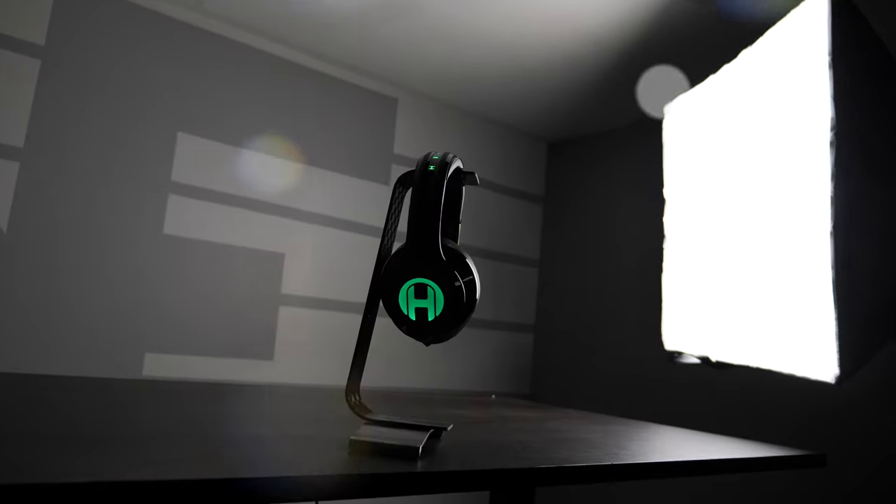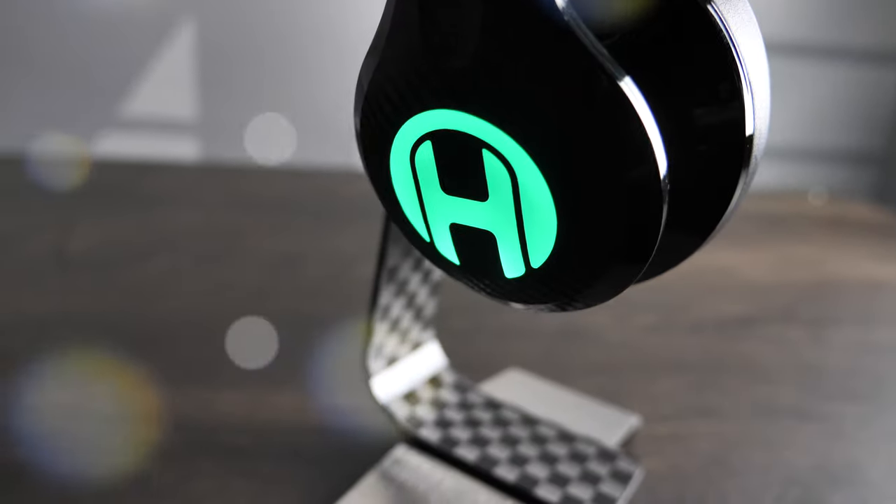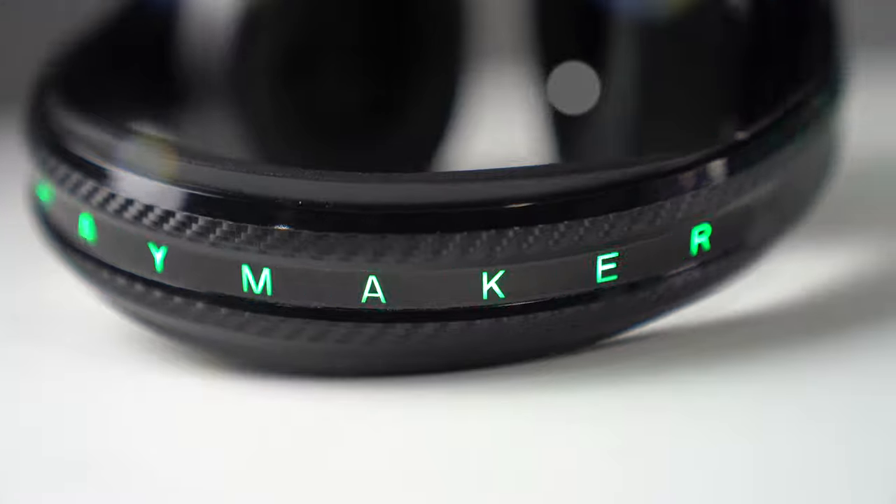Hey guys, Khan here, checking out the all-new public release of the Haymaker Headphones. We previously reviewed this one about two years ago, and I have to say it's still one of my favorite headphones yet, mainly because the quality is quite superb.